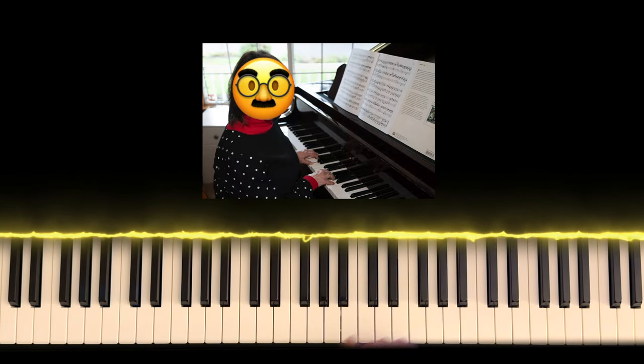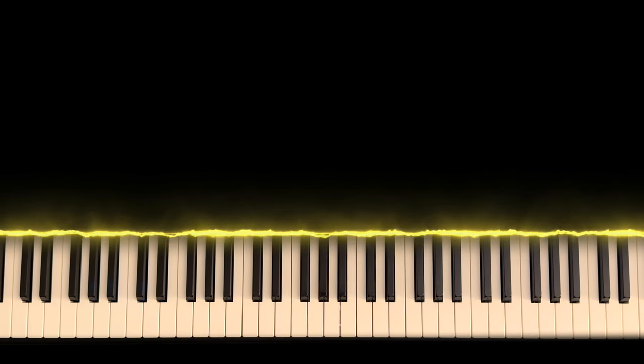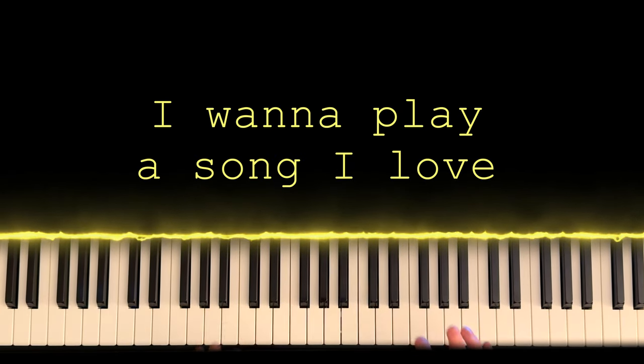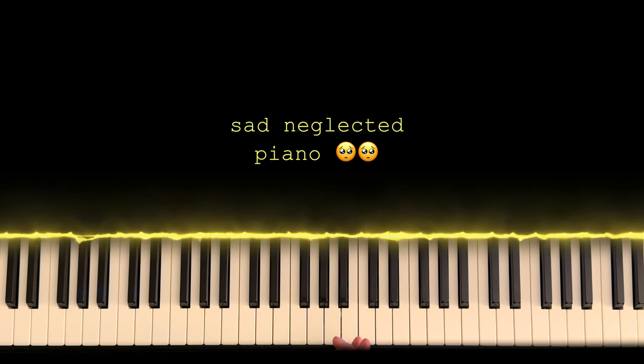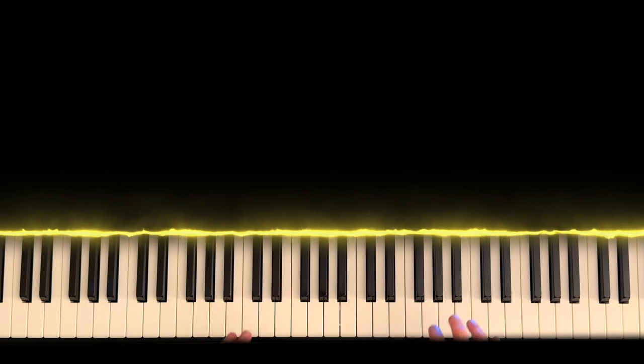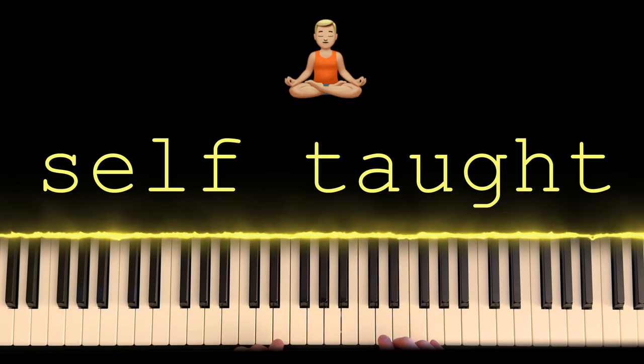I was six years old. This lady was trying to teach me 'Hot Cross Buns.' I said get lost — let's play something cool. I don't want to learn this boring song. Then I did not touch a piano again for like eight years, until a song caught my ear and I decided to teach myself how to play it on the piano.